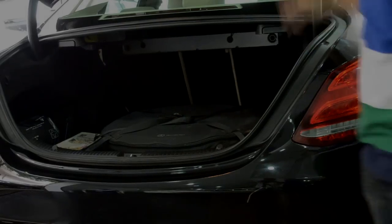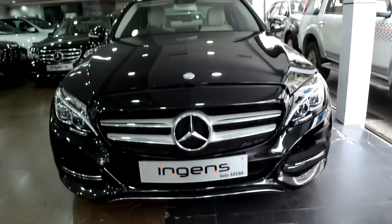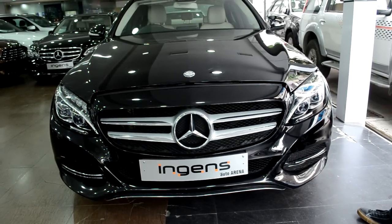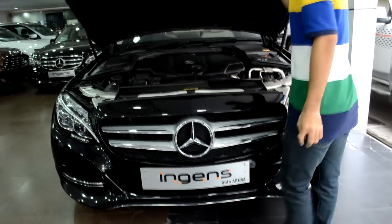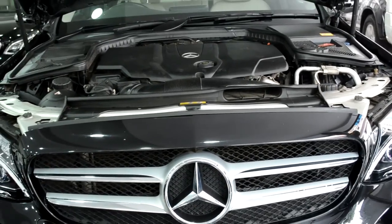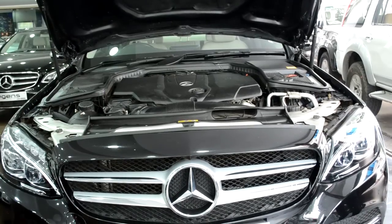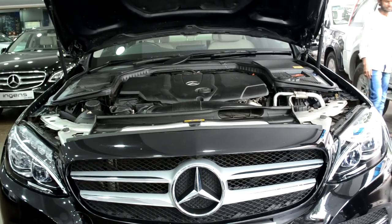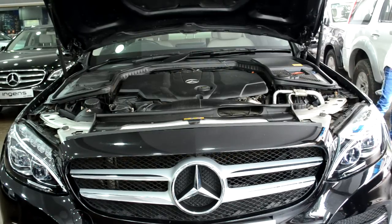Now let's talk about the engine, because without the engine the car is useless. I'll open the hood so you can get a good look — it has a hydraulic opening. Under the hood is a 2.1-liter inline four-cylinder diesel motor made by Mercedes themselves. The power figures are 178 bhp and 400 Newton meters of torque, which is quite powerful for an engine of this size.